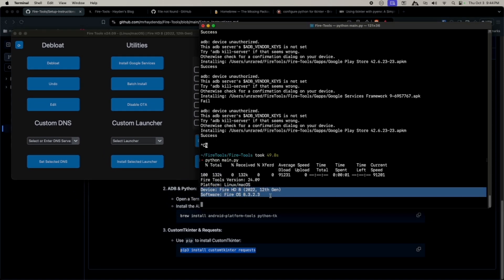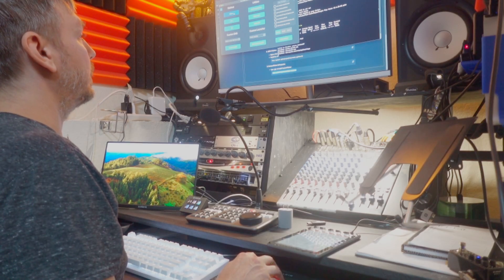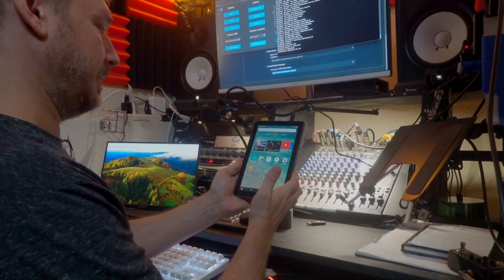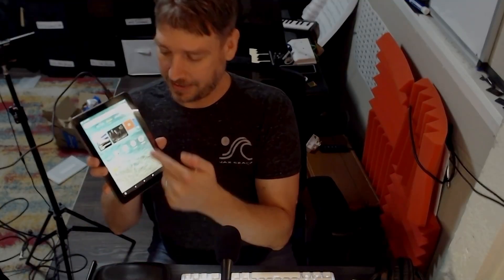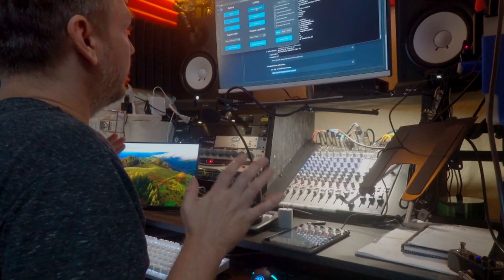There we go! The app now shows Fire HD8 2022, 12th gen. Device detected: Fire HD8, Fire OS 8.3. Clicking 'Sideload' to see if this works. Cleaned up junk from the desktop. All I want to do is install the Google Play Store, so that's what I'm going to do.